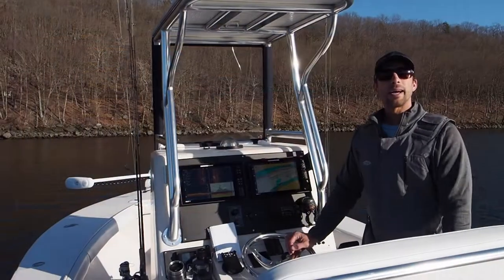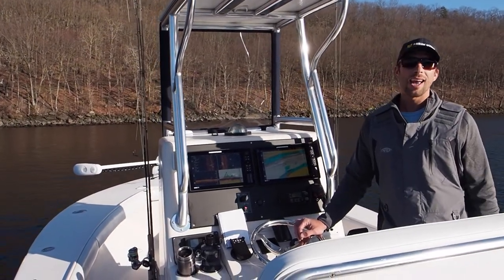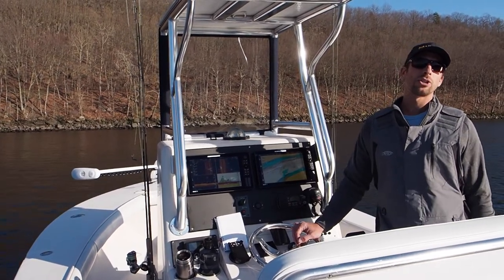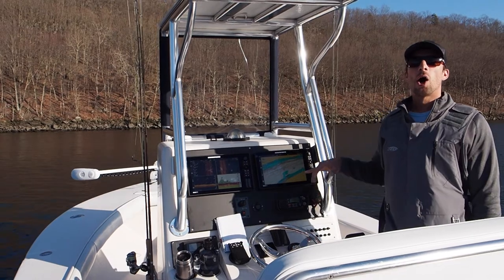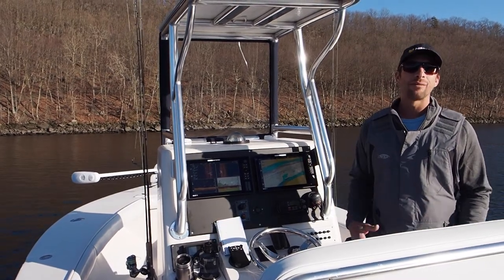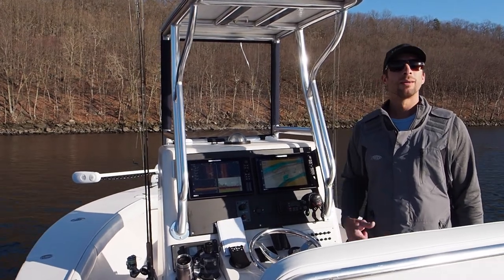I'm Mike Roy with Andrew Ray on camera duty. Thanks for watching — hope you subscribe to our channel, Realcast Charters. Hope these tips for the GPS, chartography, and auto chart live help you catch more fish. Any questions, comment below. Let's go!